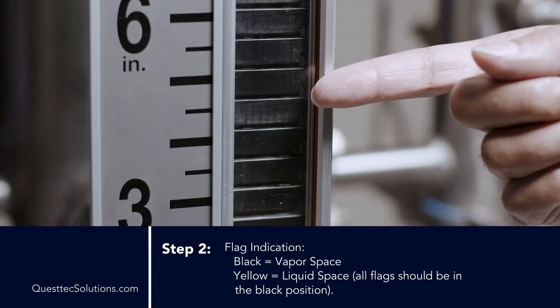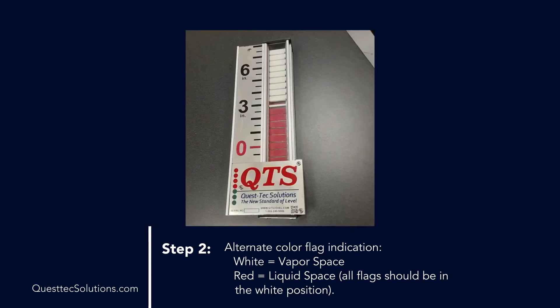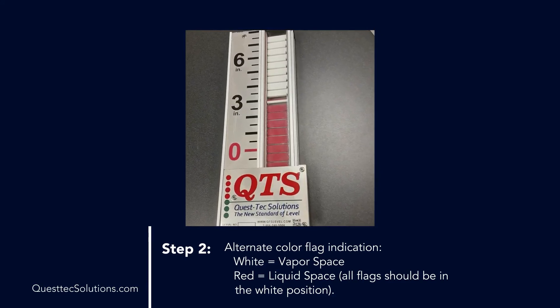Flag indication: black equals vapor space, yellow equals liquid space. All flags should be in the black position. Alternate color flag indication: white equals vapor space, red equals liquid space. All flags should be in the white position.